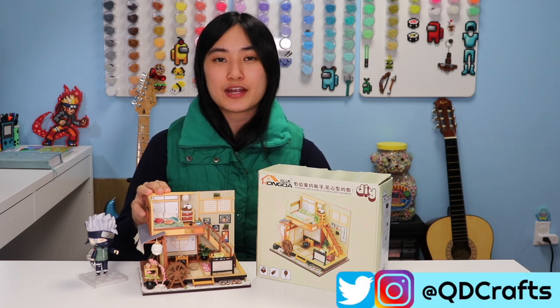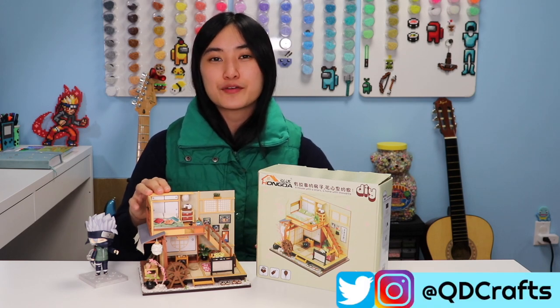I'll be posting some of my photos on my Instagram and Twitter at cutiecraft, so you should follow me over there, and without further ado let's get started with the video.